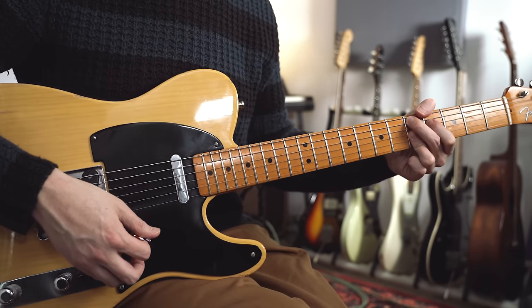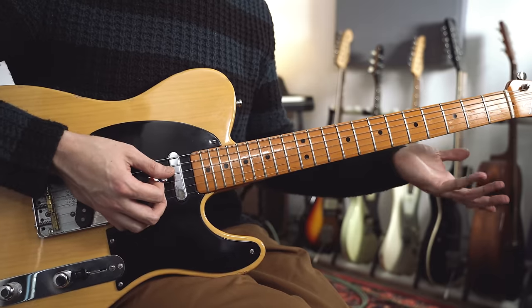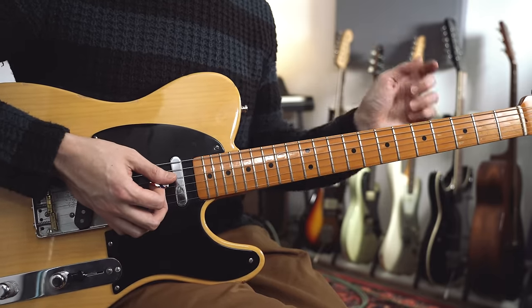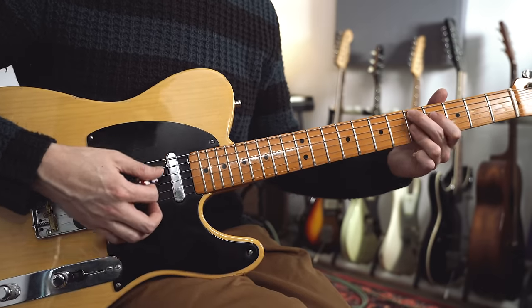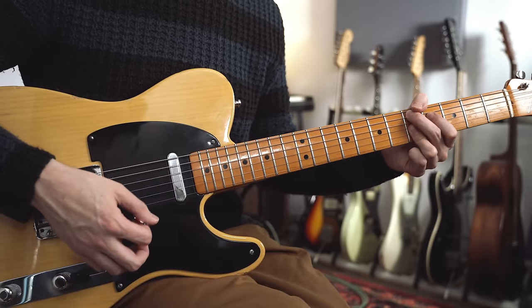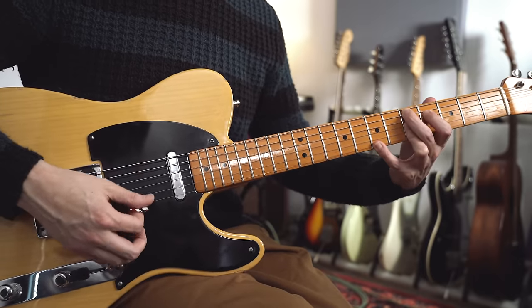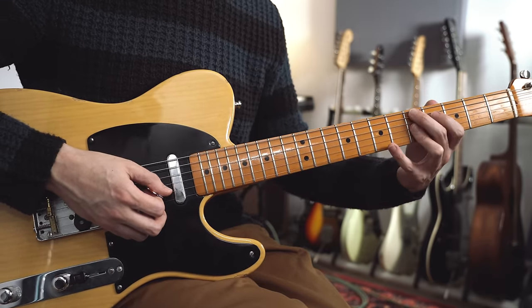And then we've got a D7. This is kind of a flat 7 dominant chord, which is fairly common - it's kind of a substitute for the normal 5 dominant chord. It kind of pulls your ear back again to the 1. So here we've got D9 - this is the same shape as the E9 but two frets lower. And you can also hear that Teenie Hodges is adding in this high B note, which is turning the D9 into a D13.